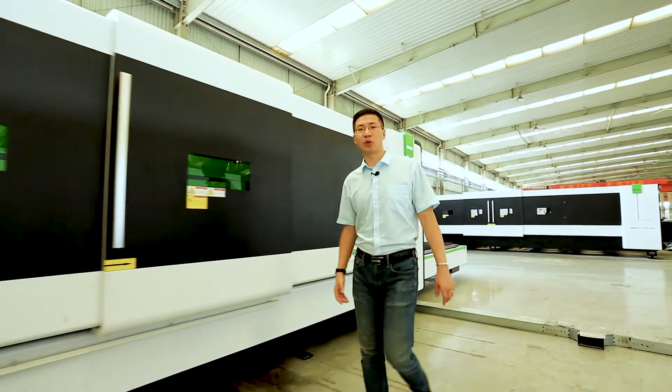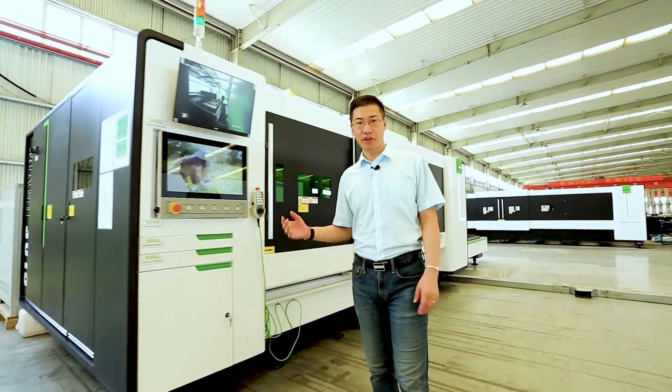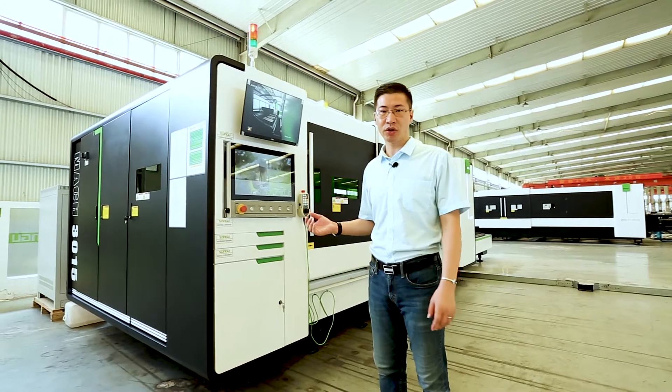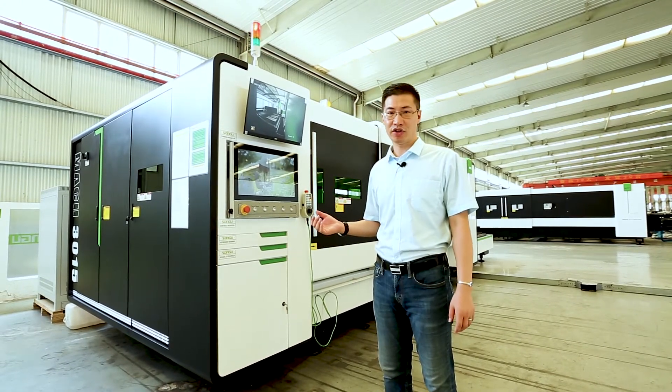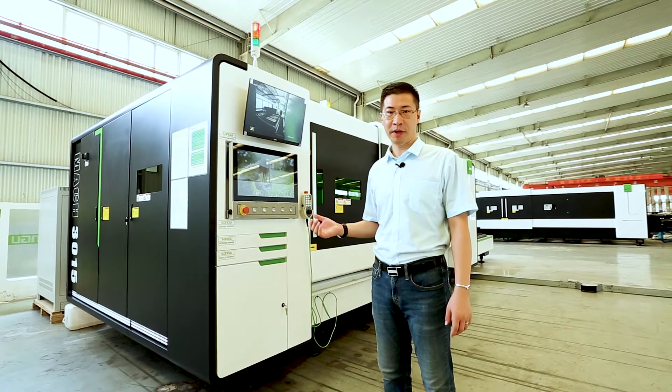Hello everyone, I'm Henry from Songlaser. Today I'm going to introduce our Mach machine to you. This machine is already suited to many countries like USA, Japan, Korea, Finland, and Spain also.